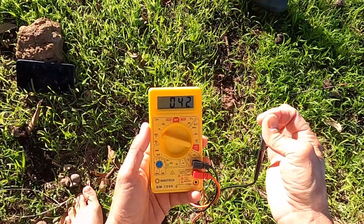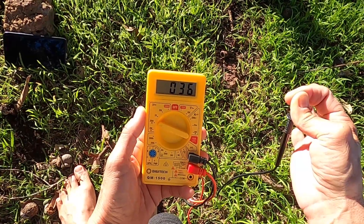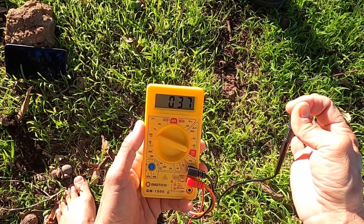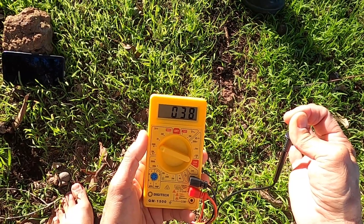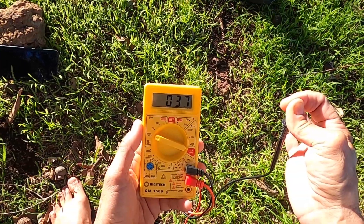Putting bare feet on the ground — well, there you go: 38, 37, 36. That's it, connecting with the natural magnetic field of the earth. Nature's healing — that's it.